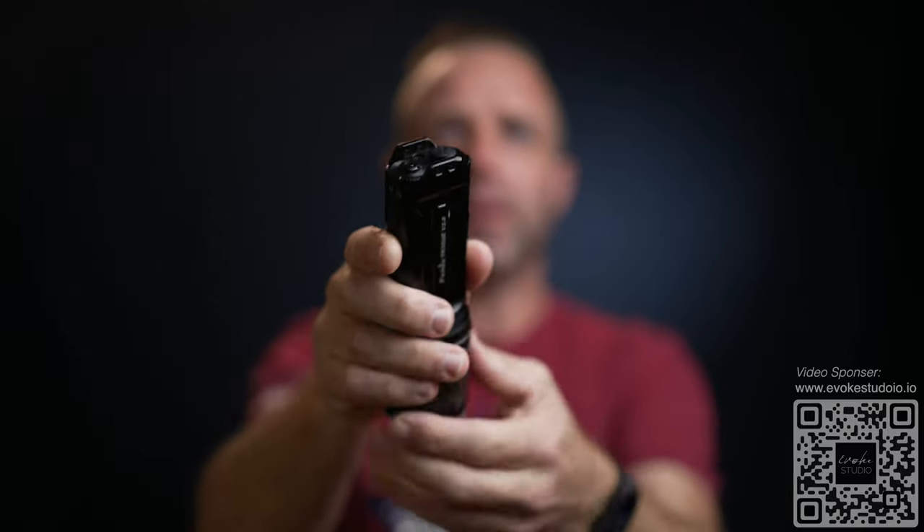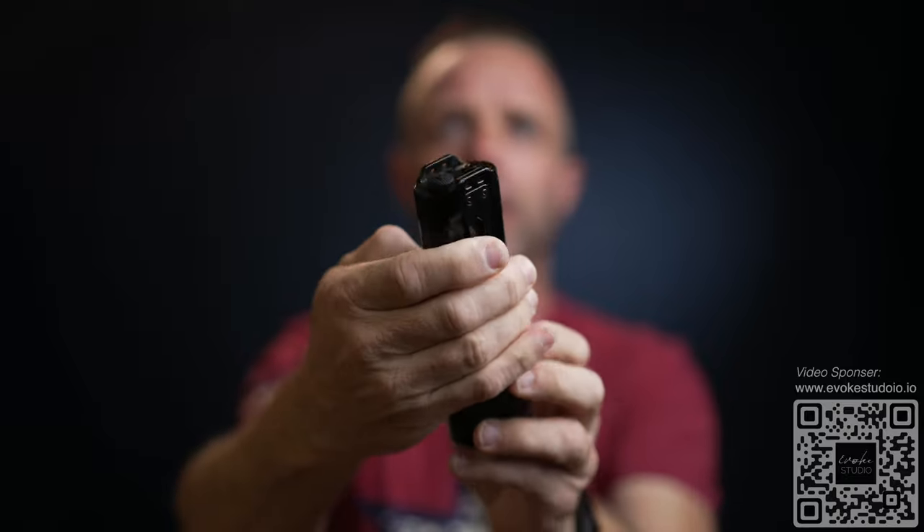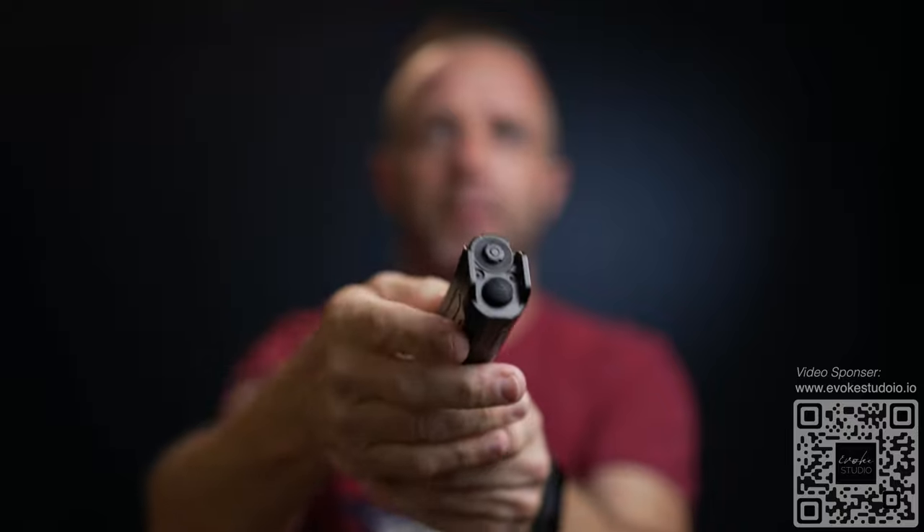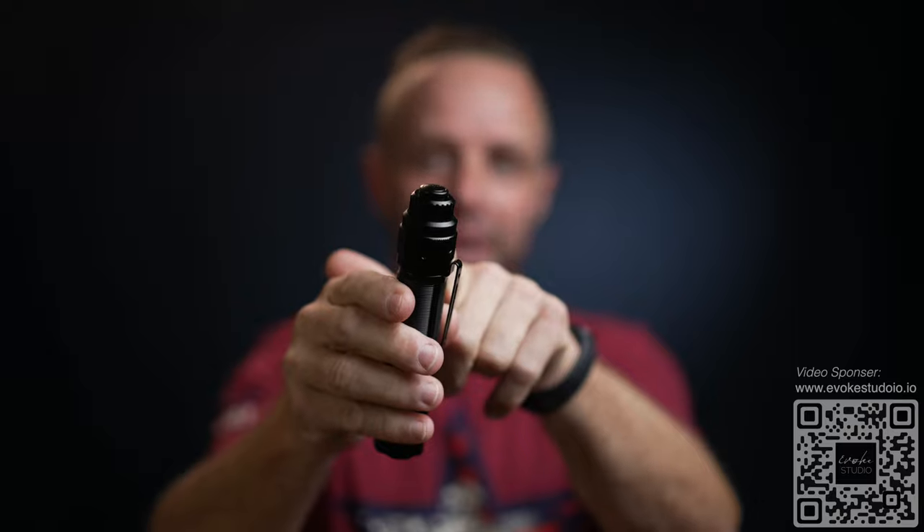Everything feels really nice except for the tail switch — it's just not as satisfying as the other Phoenix light I just reviewed. That model, the TK35UE version 2.0, has a tail switch that feels really, really good. It's aluminum construction all the way throughout, and operating the rocker roller switch and multiple buttons feels very, very satisfying. If you could make this back tail switch feel a little better, similar to that other light, that would be even more satisfying — but it doesn't affect the functionality. It functions perfectly.